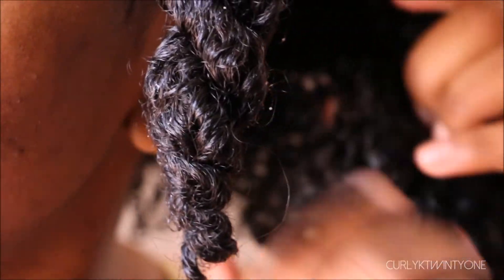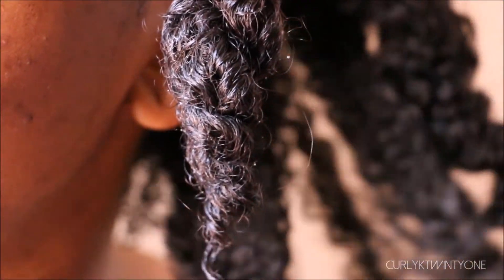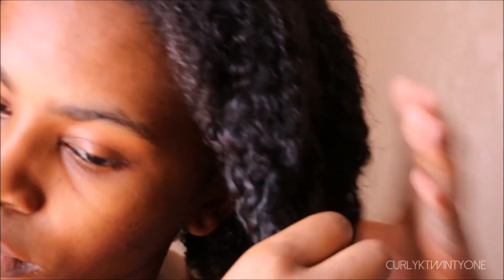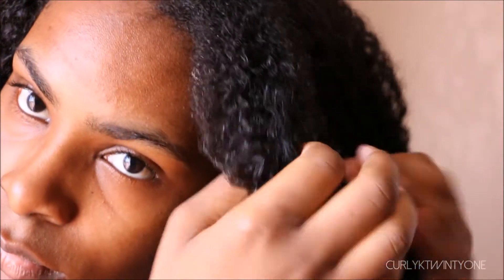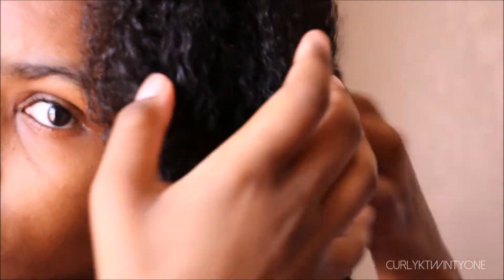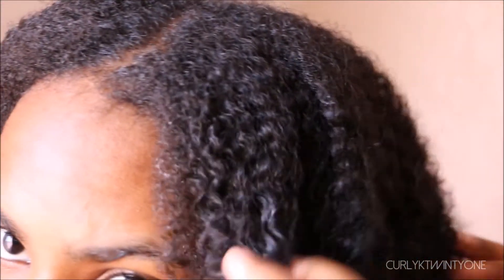Since my hair is still wet, it hasn't set into a twist, so the curls are still going to be my natural curl pattern. Once all the twists have been taken down, I like to let my hair air dry. I take it down really gently because it is wet — you don't want to touch your hair too much when it's wet because it can cause frizziness.